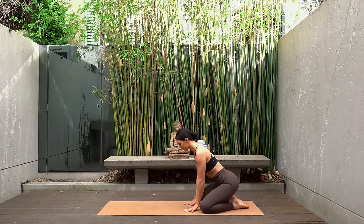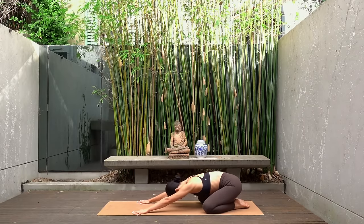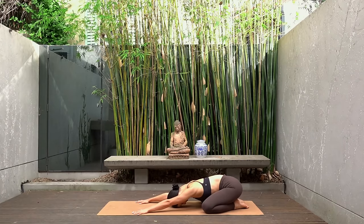So when you're ready to get started, make your way into a child's pose, knees wider than hips, stretch your arms forward and let your forehead rest gently on the mat. Take this time here to tune into your breath — nice big inhales through your nose and exhales through your mouth.